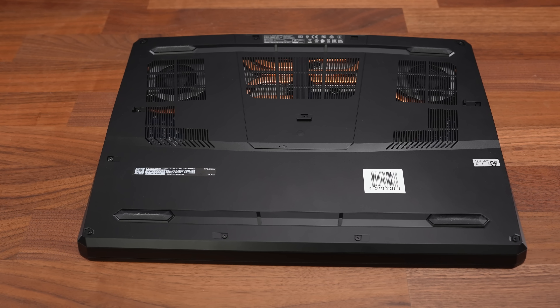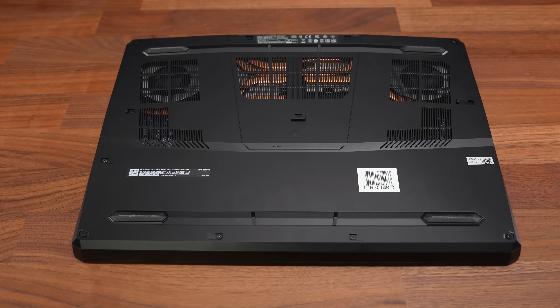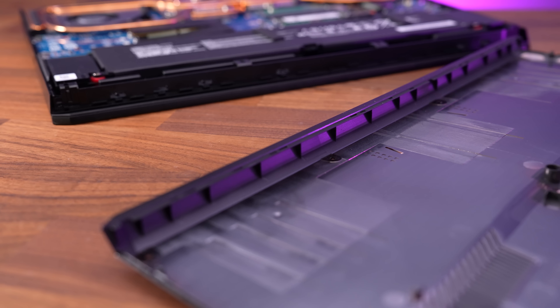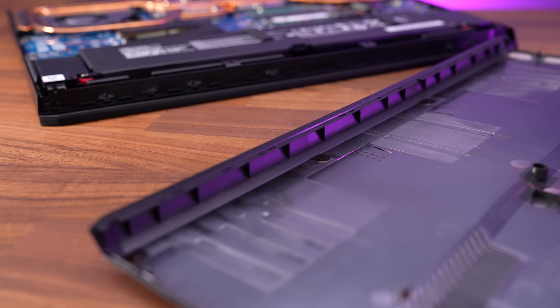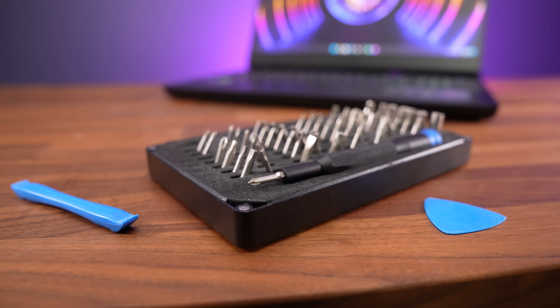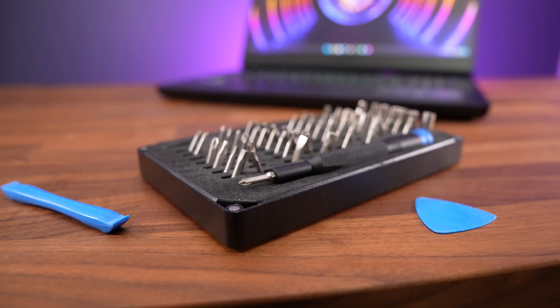Getting inside requires unscrewing 13 Phillips head screws, all the same length. It's extremely difficult to open, because the front lip on the bottom panel sort of wraps around the front. I had an extremely tough time opening it, even with my usual pry tools — link below the video to those.